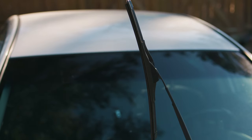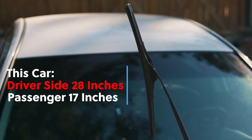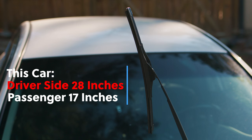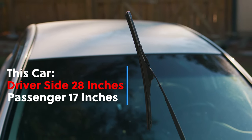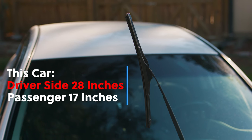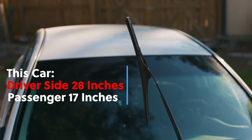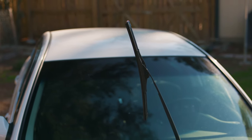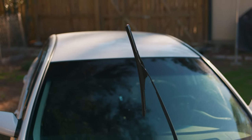So now you have a car with no wipers — you're back to square one. But if you think on the positive side, the lighter the car the faster it goes, or at least that's what we saw in F9. This particular vehicle uses 17 inches on the passenger side and 28 inches on the driver side. And you know what that means — the manufacturer clearly meant for the driver to be more special. Just don't let your co-pilot or loved one know about that.